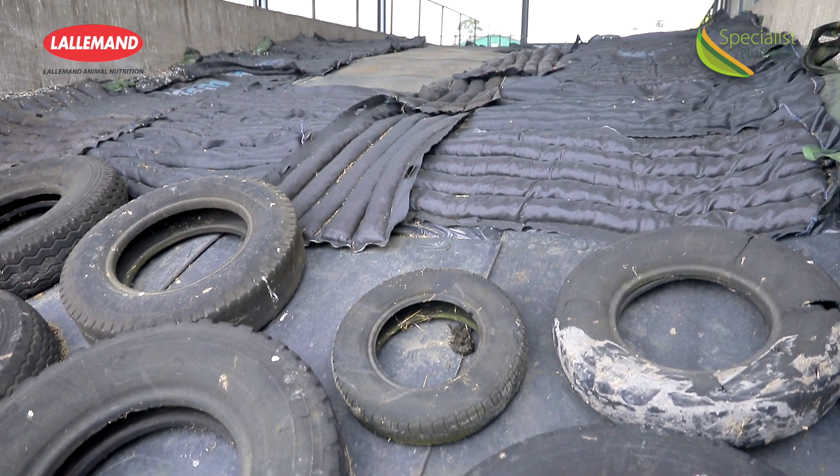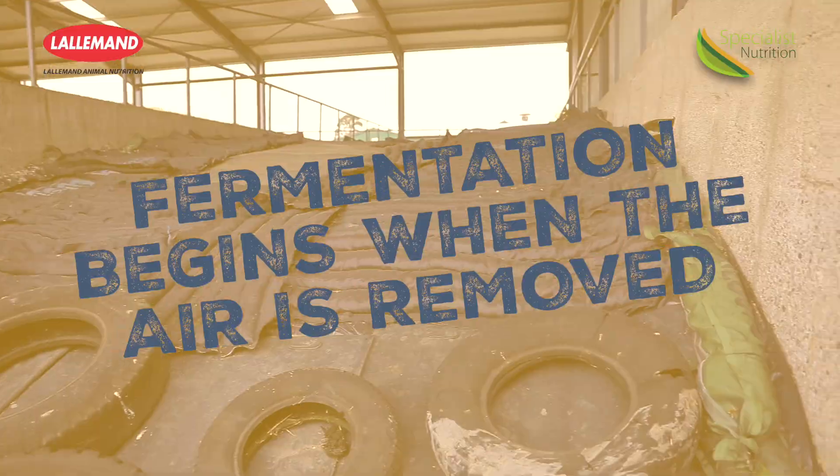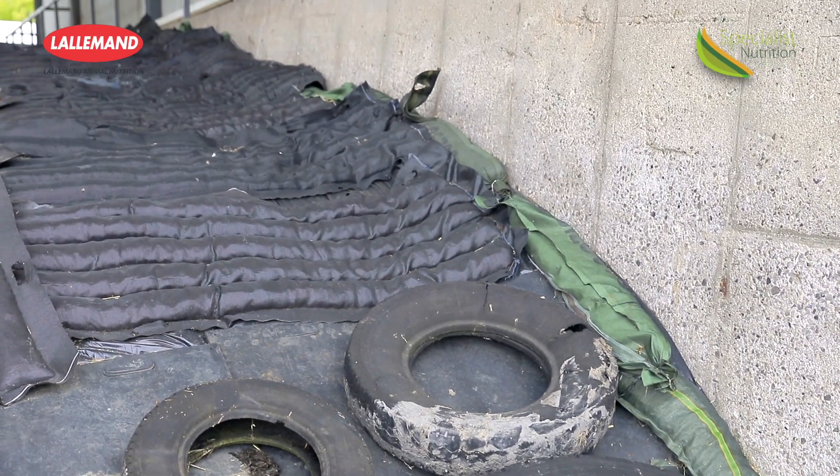We all know it's important to get an airtight seal in our pit. Can you talk us through that? The most important thing is getting the air out of that clamp straight away. This is the start of the fermentation stage — when you have that clamp completely sealed, the pH will start to drop.